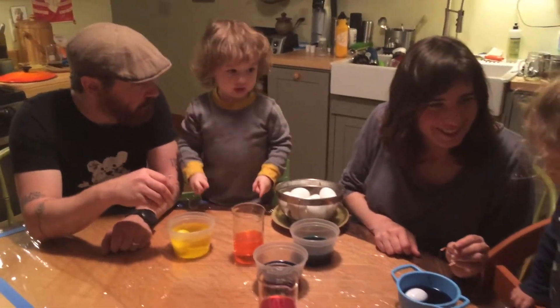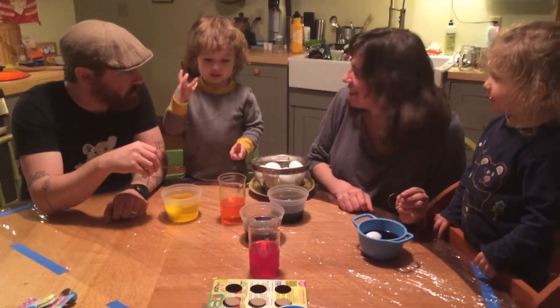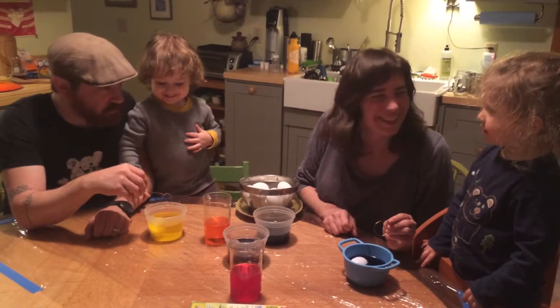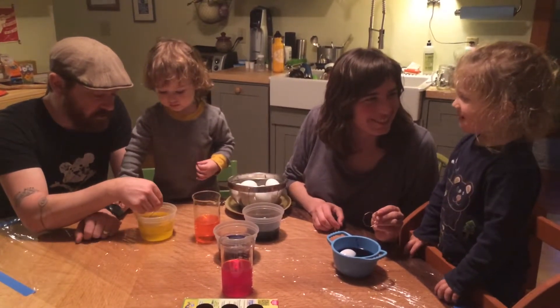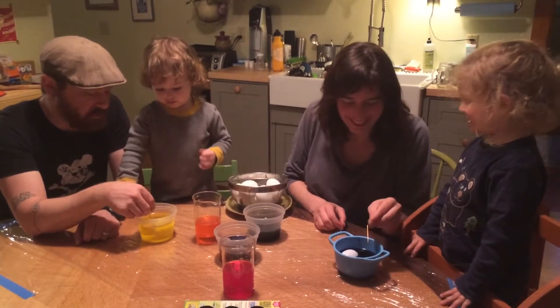Ten. Do you want to count too, Birdie? One, ten, three, two. Do you want to count? Close enough. Ready? One, two, three, two. Okay.